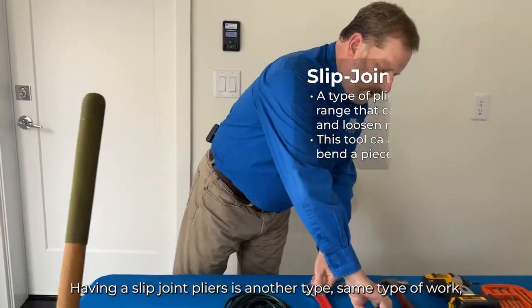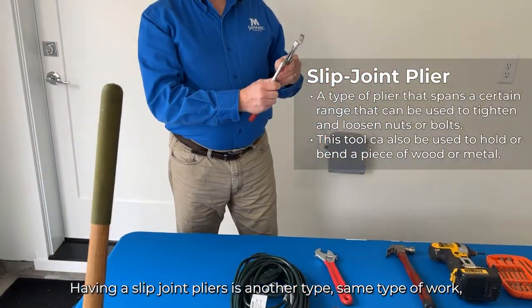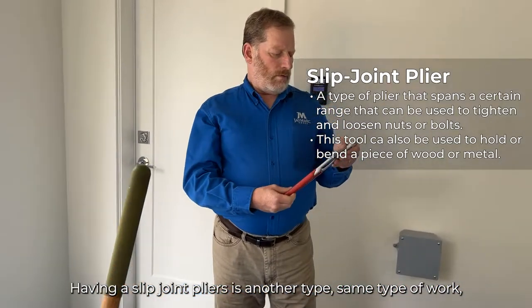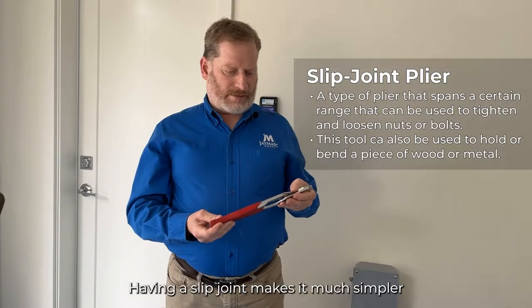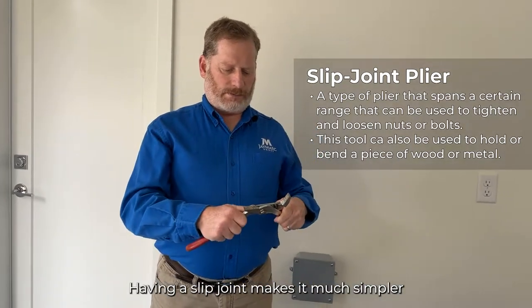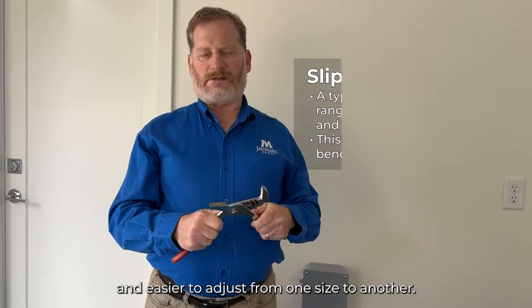Having a slip joint pliers is another useful type. For the same type of work, whether it's plumbing or just tightening a nut or bolt, a slip joint pliers makes it much simpler and easier to adjust from one size to another.